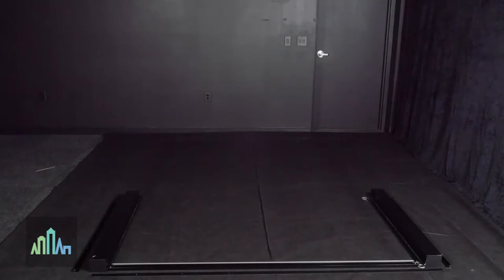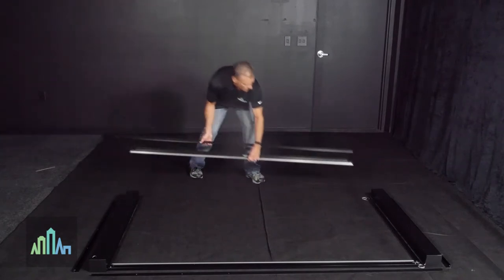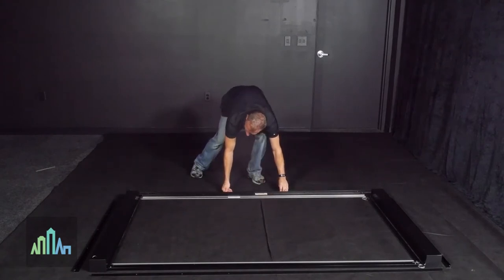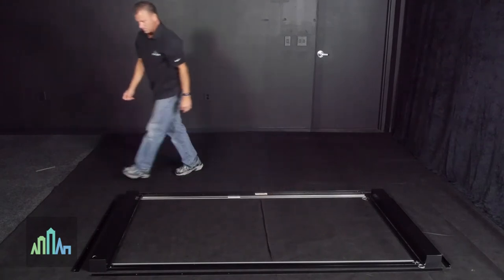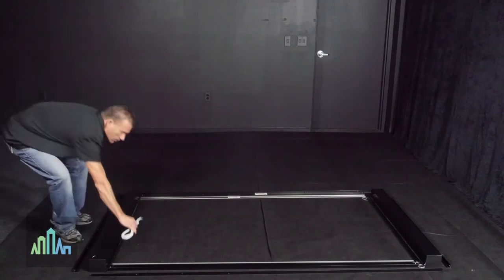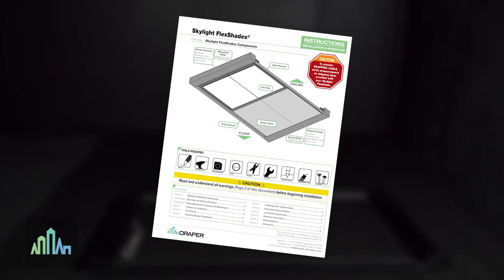Before beginning installation, look for any site conditions that could interfere with installation or operation of the FlexShade. Be sure to inspect all items prior to assembly. Open the cartons lengthwise and lay out all the pieces. Make sure you have received the proper Skylight FlexShade and parts by checking the pieces against page 1 of the Skylight FlexShade instructions. A hard copy of these instructions should be included, and a PDF is also available for download at draperinc.com.